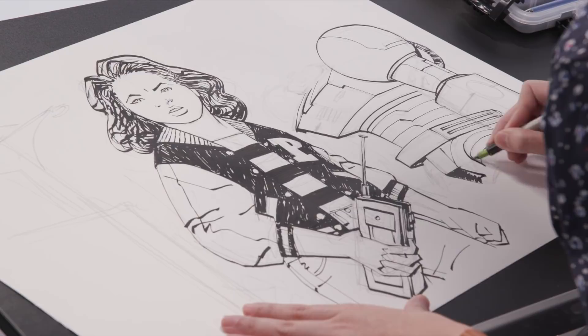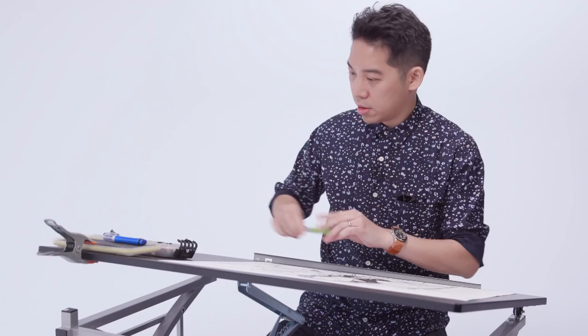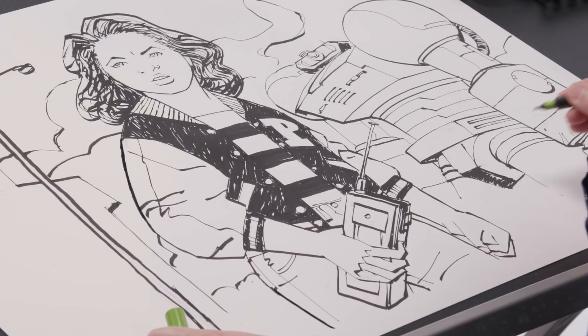Yeah, I think we're pretty much done. Let's come around and beef up some lines. I'm Cliff Chang and this is Paper Girls.